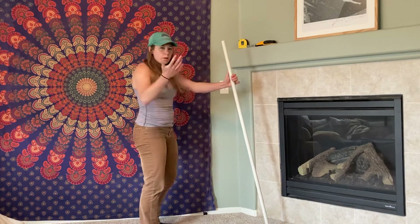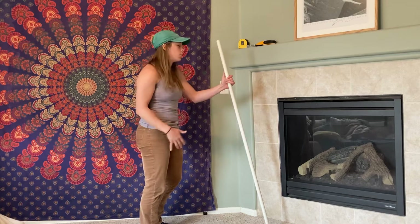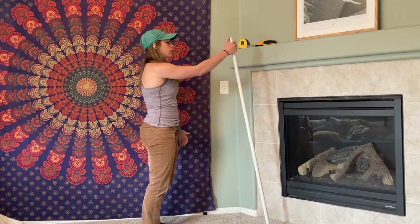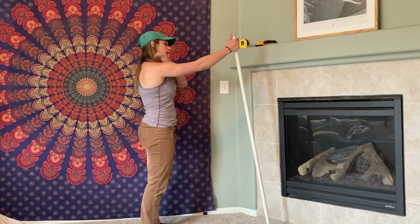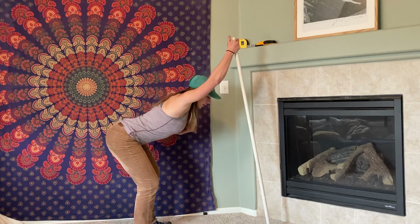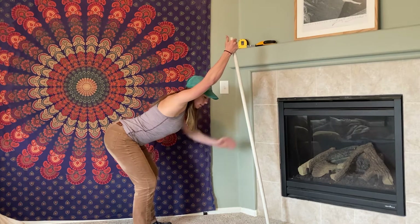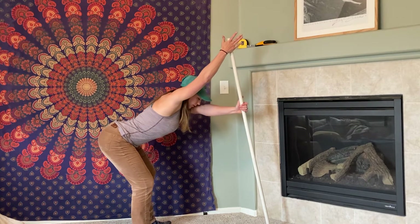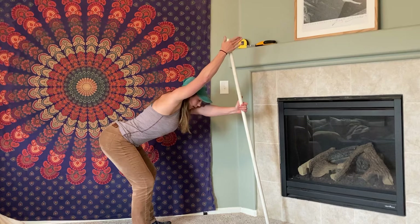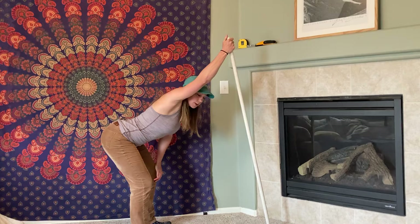We're going to start with just the right arm — you can rewind and watch again if you want. We're going to start with the hand kind of up near the top, and then just drop the shoulders down to get into the most overhead position possible. You'll notice from here that the arm really can't move any higher. That is the perfect place to start for a PAILs and RAILs contraction.